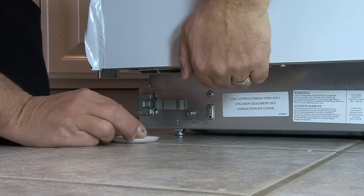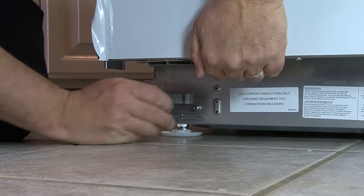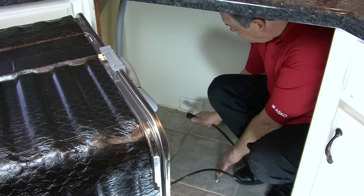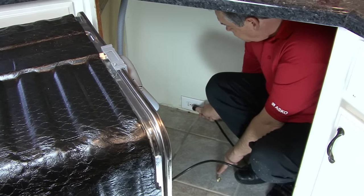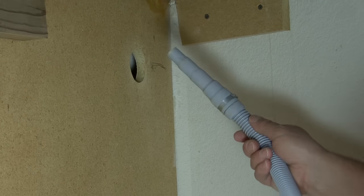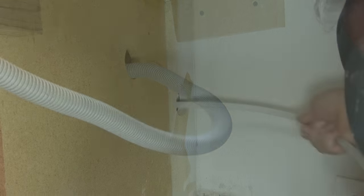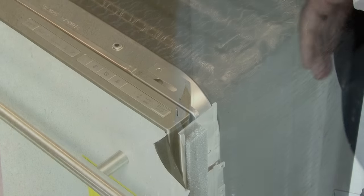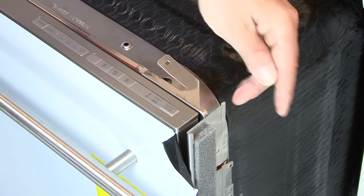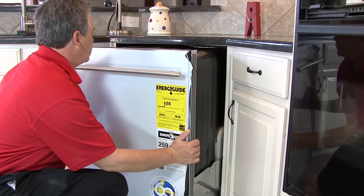Using the white glide feet provided in the use and care packet, lift a corner of the dishwasher and place the glide feet under the dishwasher leveling legs. Plug the dishwasher in and run the hoses to their respective locations — first the drain hose, then the PEX water line. Decide which mounting brackets you want to use to secure the dishwasher to the cabinets, then carefully slide the dishwasher into place under the counter.